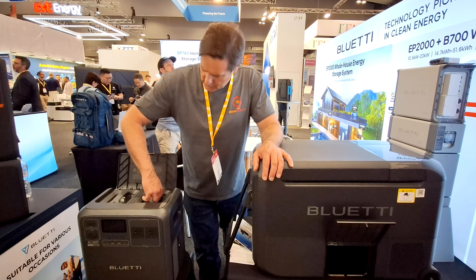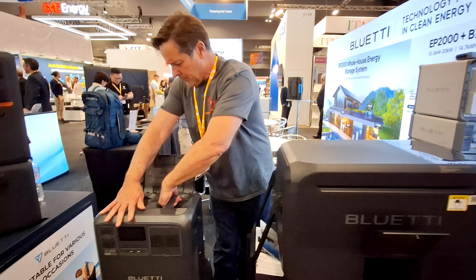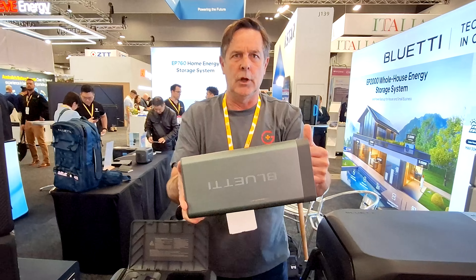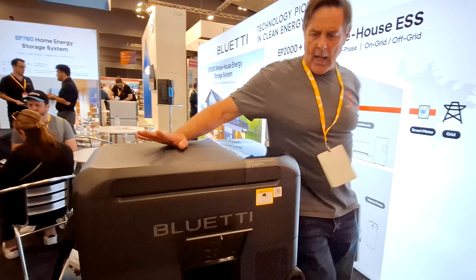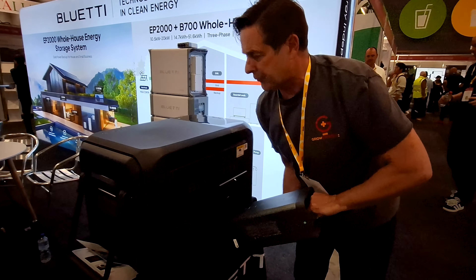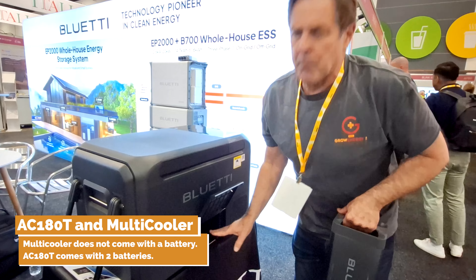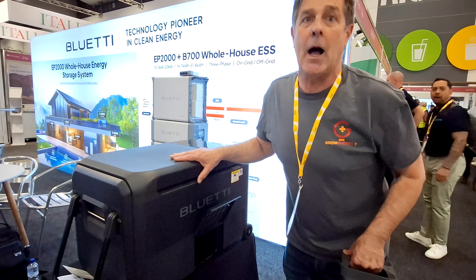There's an AC180T, and it's got two units in here. We pop these out and it comes up in these little packs. So when you order the fridge, you either use one of these from the 180T, or you buy a separate one. When you order the fridge, it does not come with a battery.